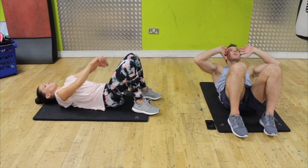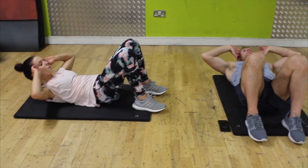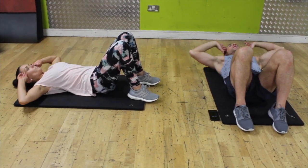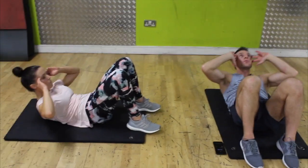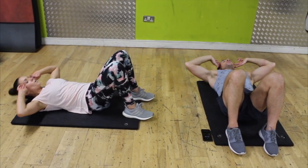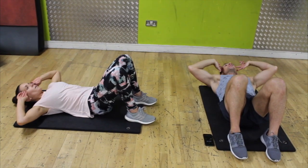Breathe out, breathe in — one, up and down, two. Don't hold your breath because you'll turn purple — and you'll probably die, because you need air — just in case you didn't know that. Breathing is very important on these. Eight — good stuff, she's good at counting — there's your ten.